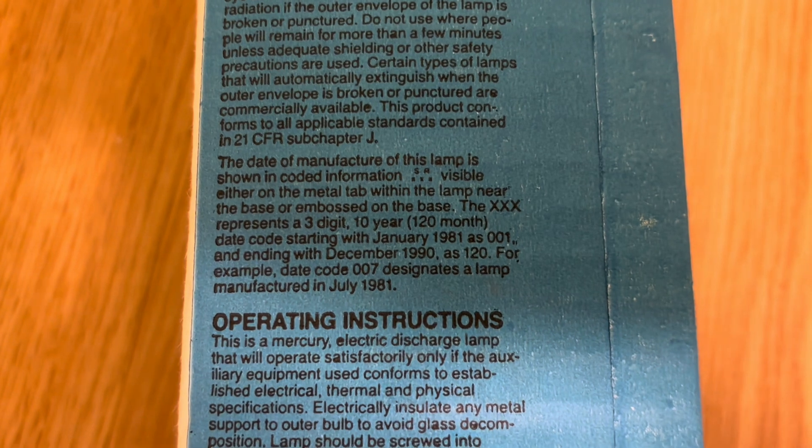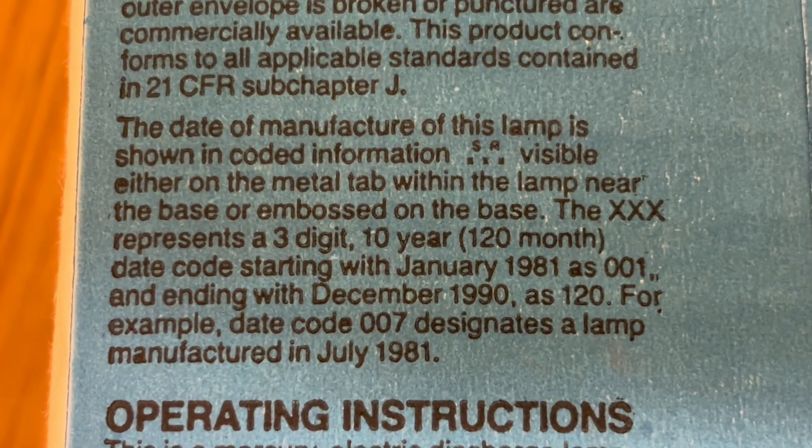But let's look at it. There are some warnings, and very nice of them, actually — how to decode the date code.